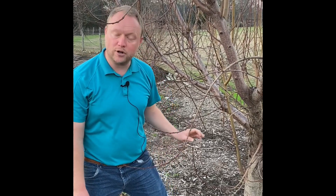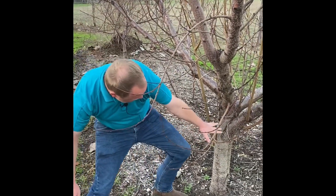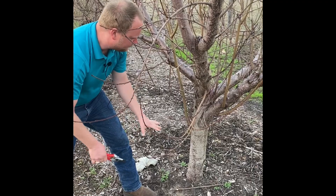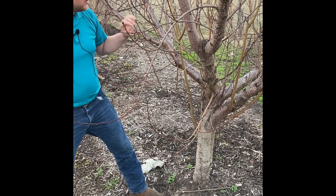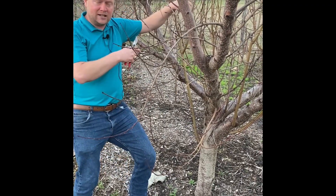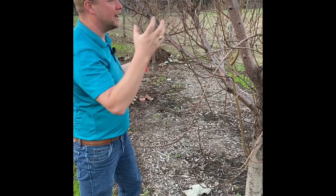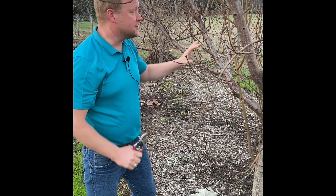A strong framework also means we can maintain the tree. Notice we have a trunk with limbs starting about knee to waist high — that's where the scaffolds come out from. That allows us to come in, put out fertilizer, get around the tree, spray if needed, and access the trunk. By having about three scaffold limbs and opening this up, that allows me to come in and prune, thin the fruit, and pick the fruit. We also want good air movement so the foliage can dry out and we can get good spray coverage.